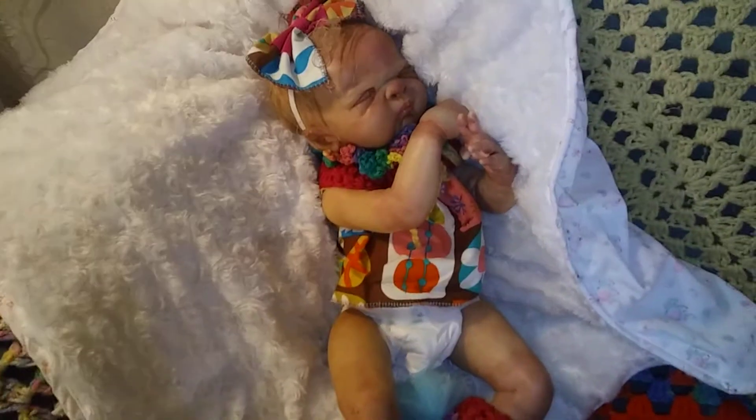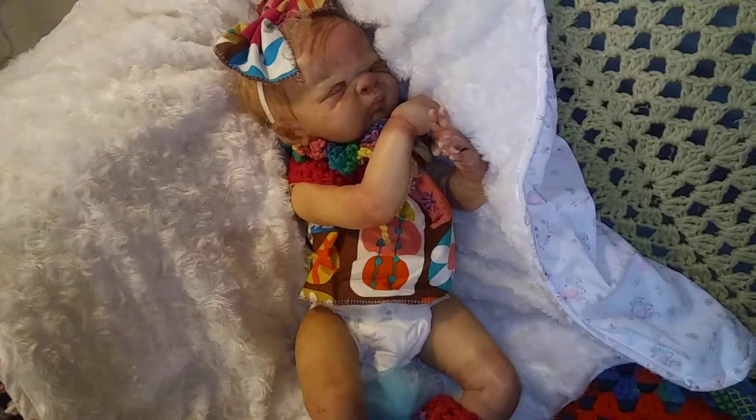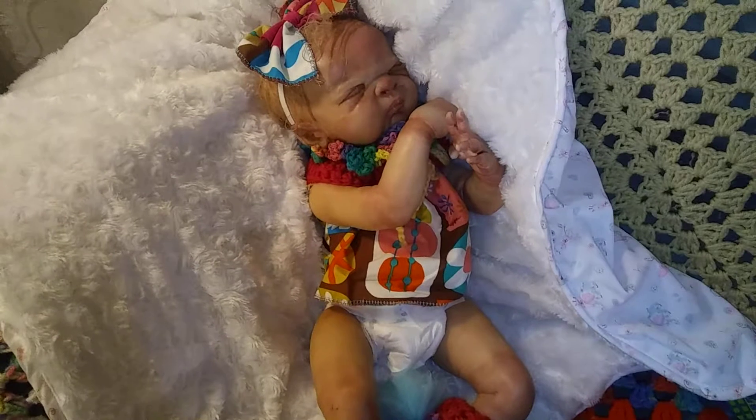Here she is. She's got a few boo-boos, but because I'm not selling her it's okay. I really like that she's got that just-born look. I tried to give her a little bit more blue on her face.